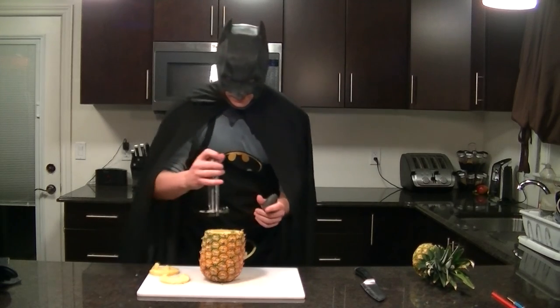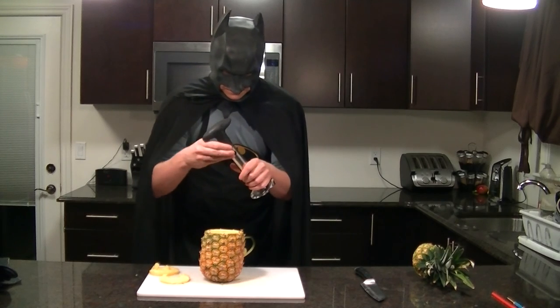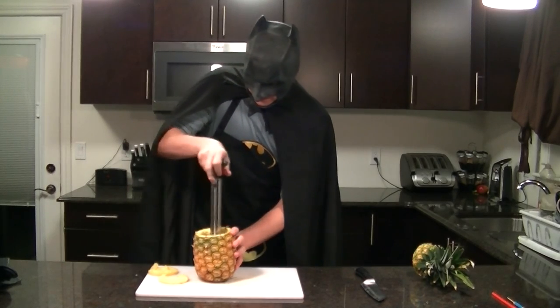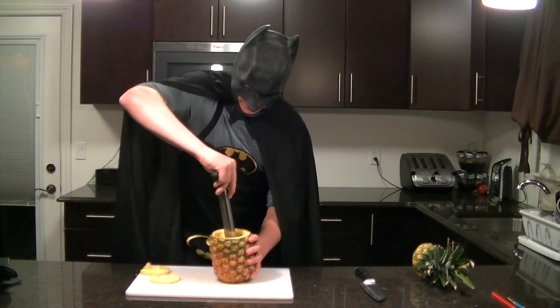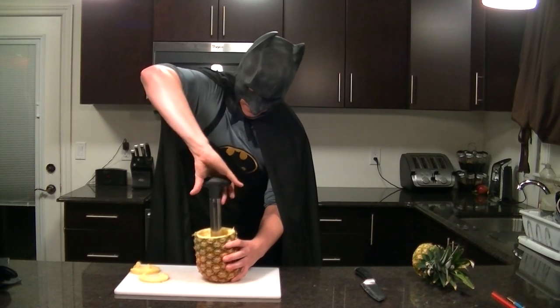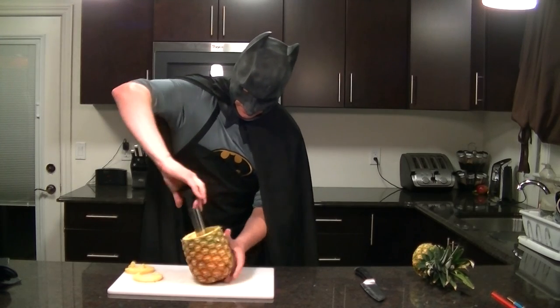That's good stuff — we're gonna be enjoying that. Pop this back in, straight up and down — that's the way to do this. We'll self-correct as we go. I'm a fast learner. You're gonna hollow this out because we're going to be filling it with something delicious.